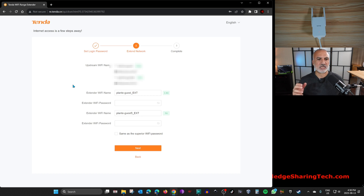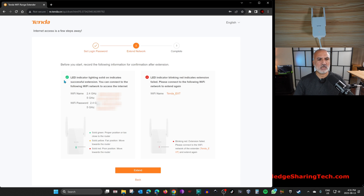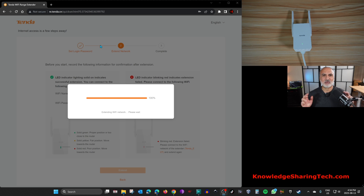On the next page, it will propose extended Wi-Fi names. For the 2.4 GHz band it adds '_EXT', and for the 5 GHz band it also adds '_EXT'. I'll leave the names as they are. You can set a new password for the extended networks or use the same password as the original networks. I'll select the checkbox 'Same as superior Wi-Fi password' and click Next.